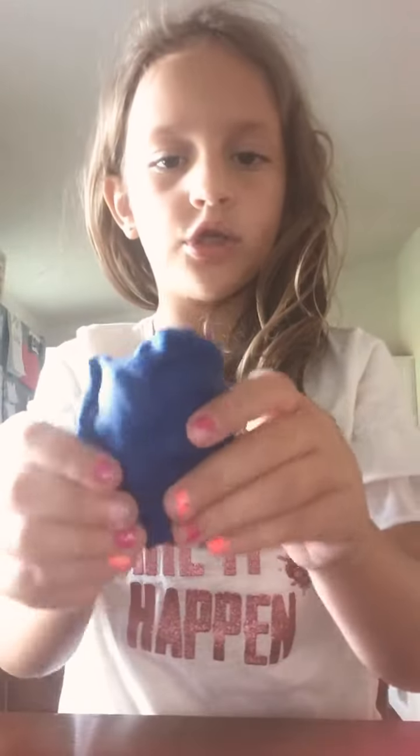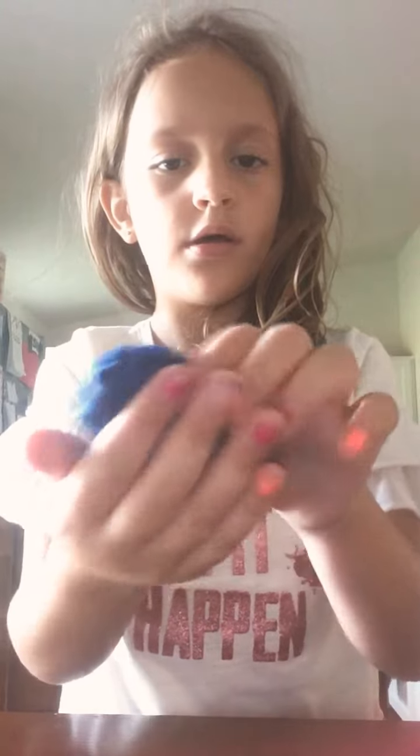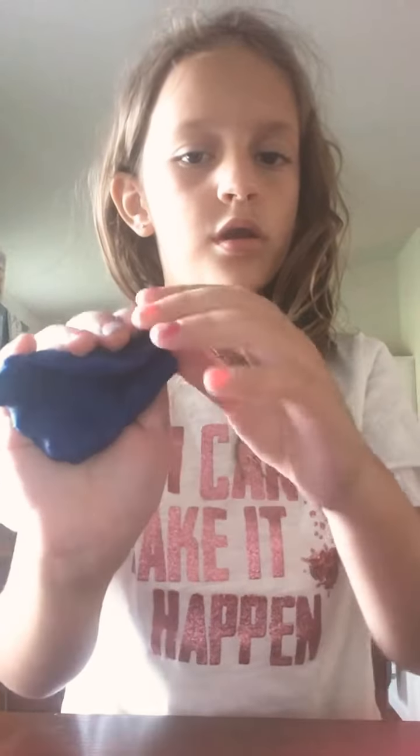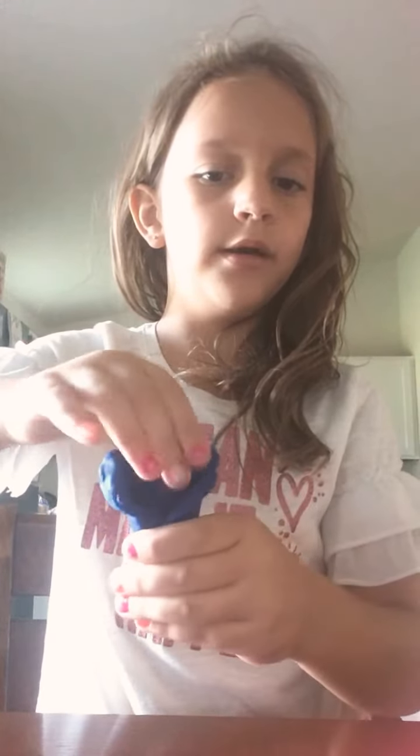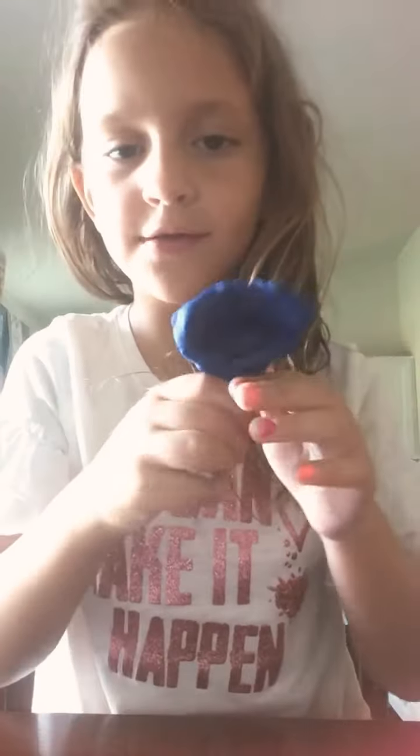We're going to shape it straight, and then shape it like that. And then we're going to fix it. It looks like a little flower today. Does it look like a cone?